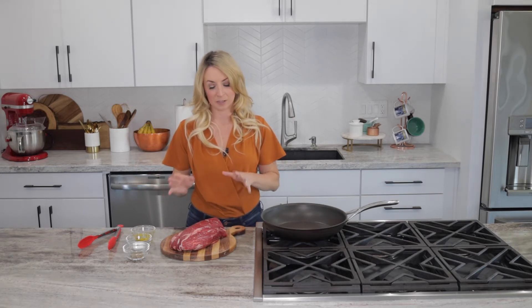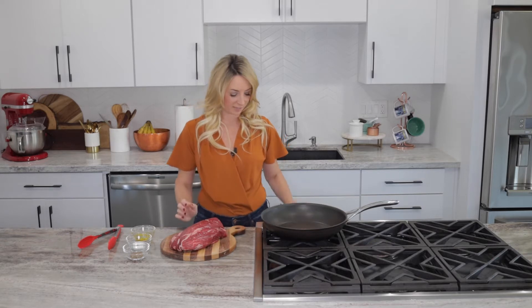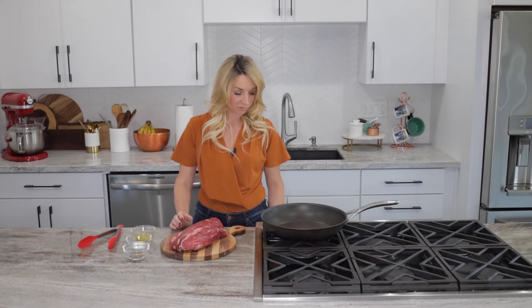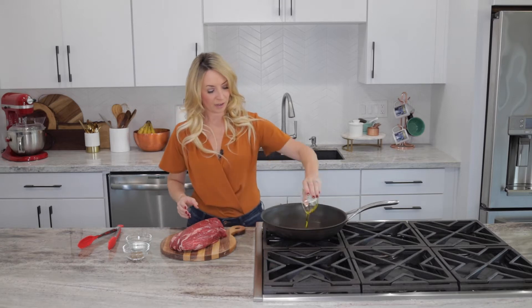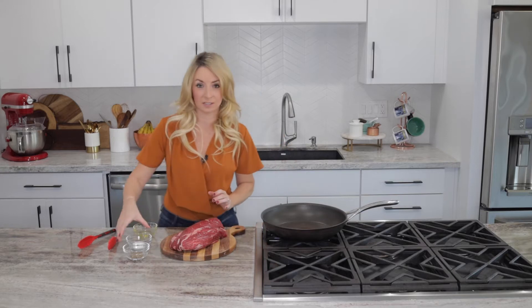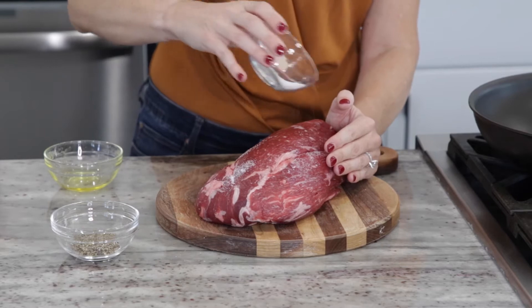We're going to start the recipe by seasoning the beef tenderloin and then searing it in a skillet. I'll go ahead and turn my heat on the stove - we want to get it very hot because we just want to sear the outside of the meat quickly. So I'm going to add some olive oil to the skillet and then season the meat on all sides with a little bit of salt and pepper.